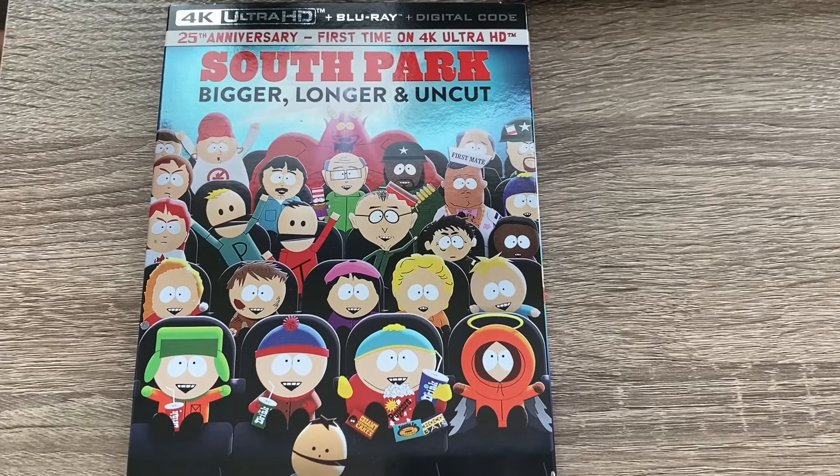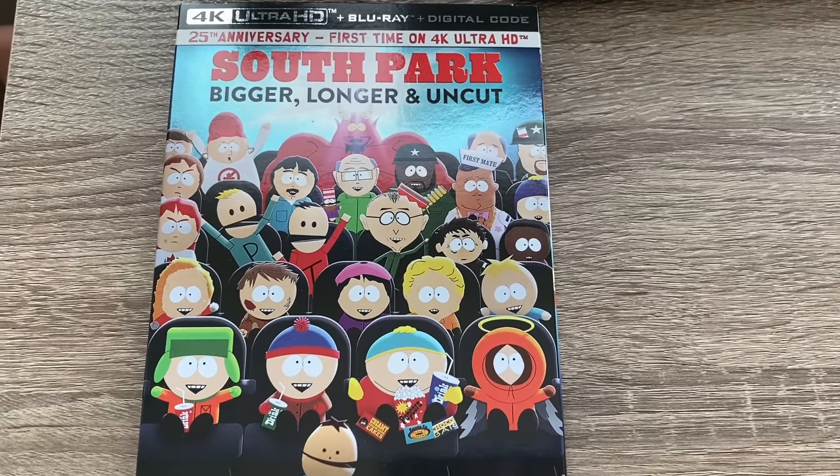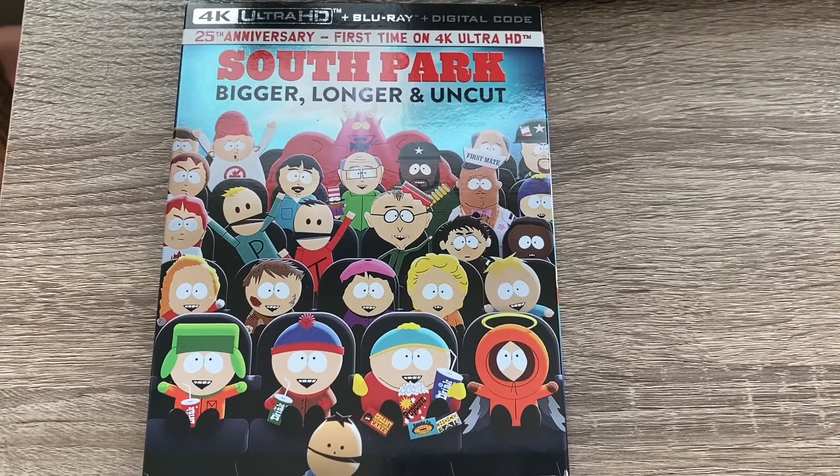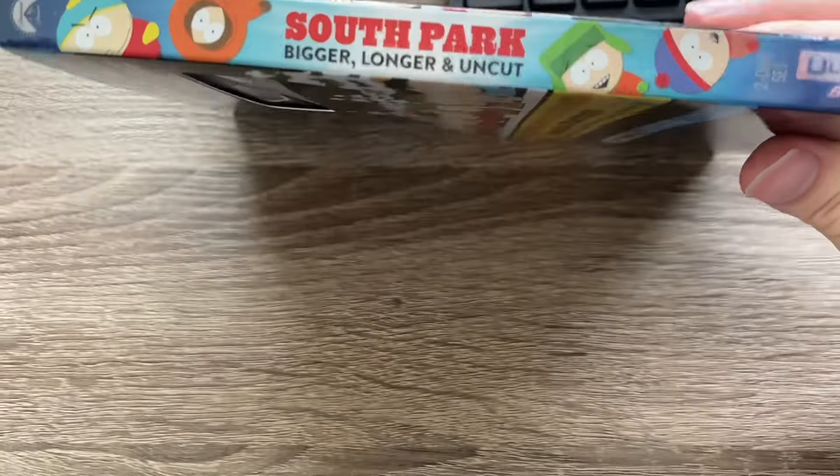Hey everyone, welcome back to another unboxing video. Today I have South Park: Bigger, Longer and Uncut on 4K Blu-ray — there's the spine here.